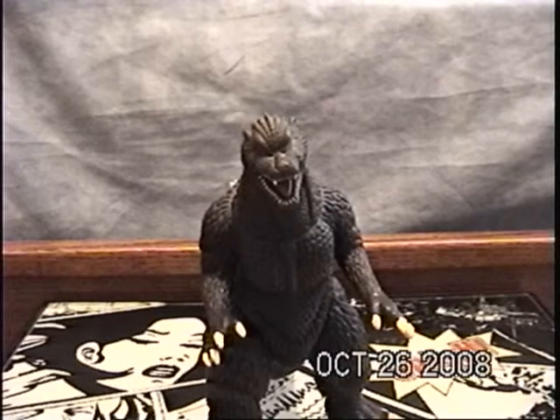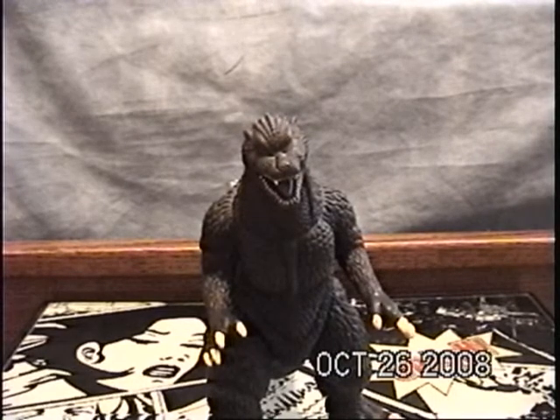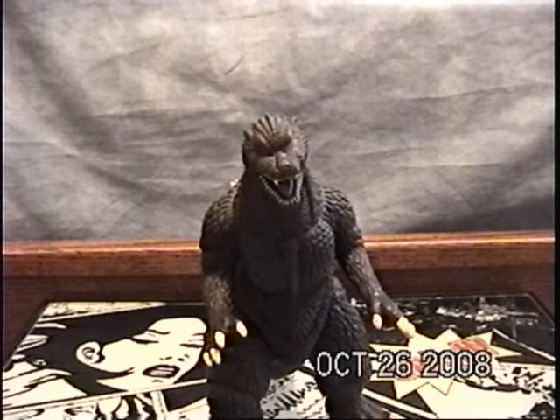Hey fellow YouTubers, this is SPChad95 here again with another review of the Godzilla series. Today, as you can see, I'll be doing a review on the Final Wars Godzilla, Bandai Creations.